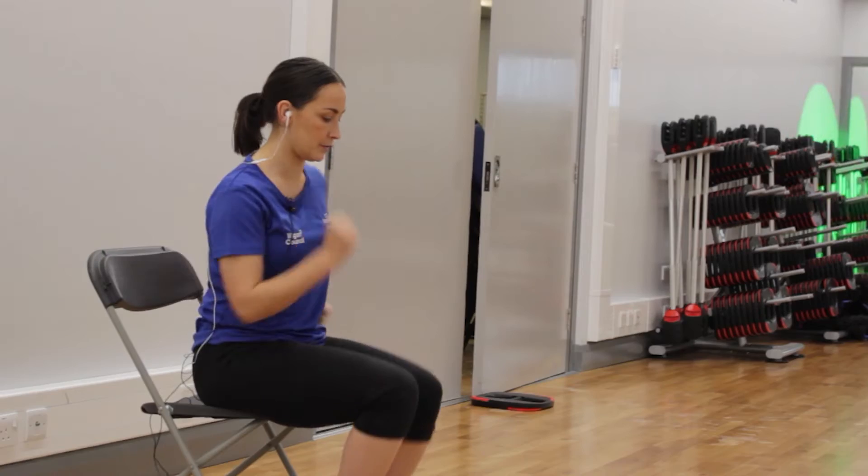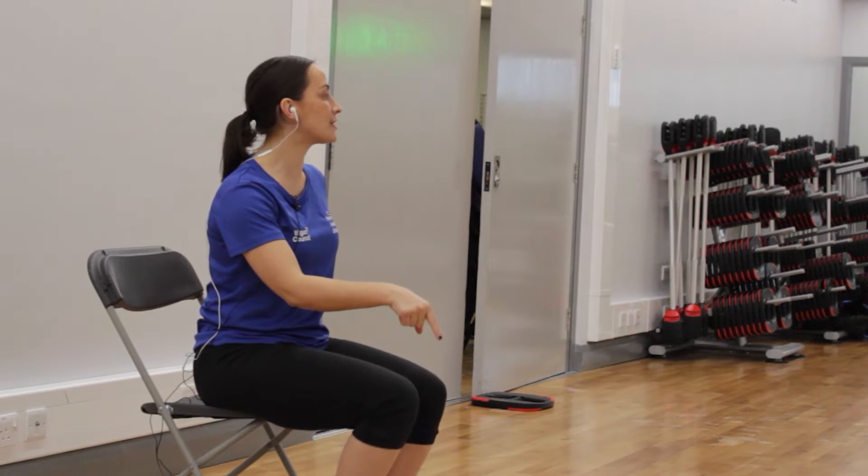If you want to, you can just continue with a march — it is up to you. Finish the toe taps.